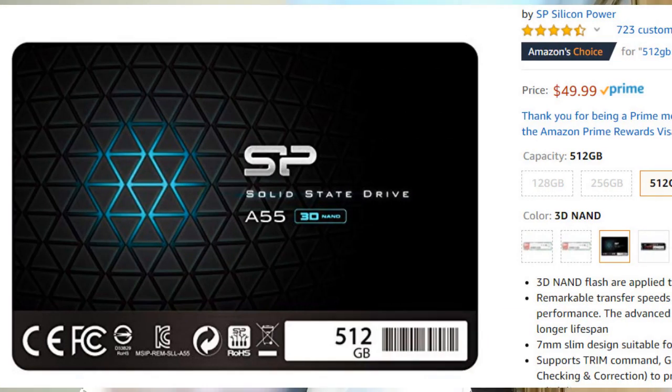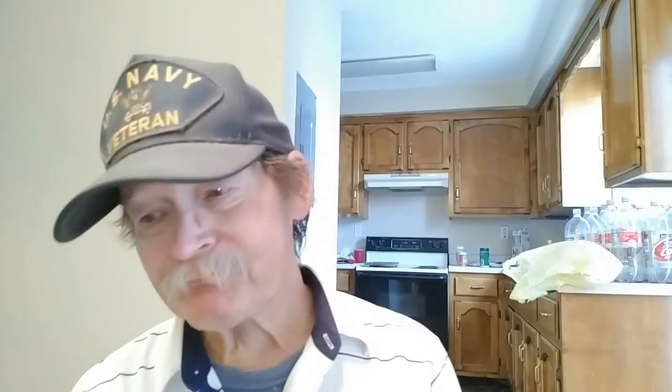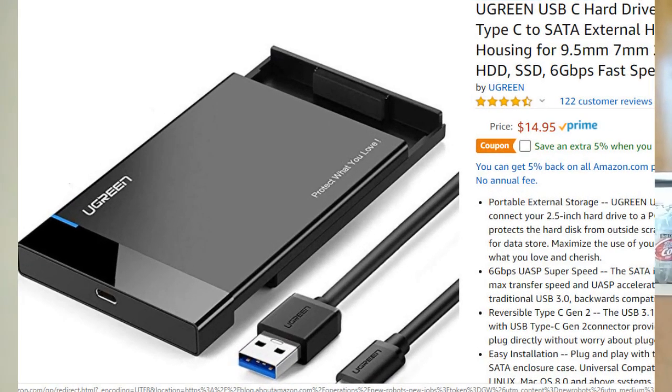I've made a decision — we're gonna go with one of these things right over there. We're gonna get a Silicon Power Pi 12, and that will allow me the necessary gigabit-ish room. I'm gonna put 128 on it first, partition the drives, and set Linux up so we can set it as a dual boot.